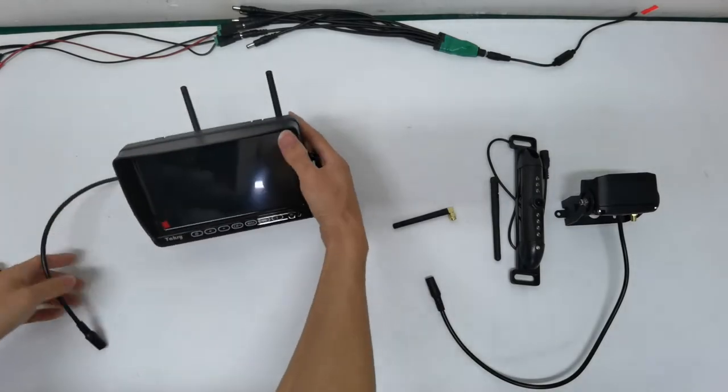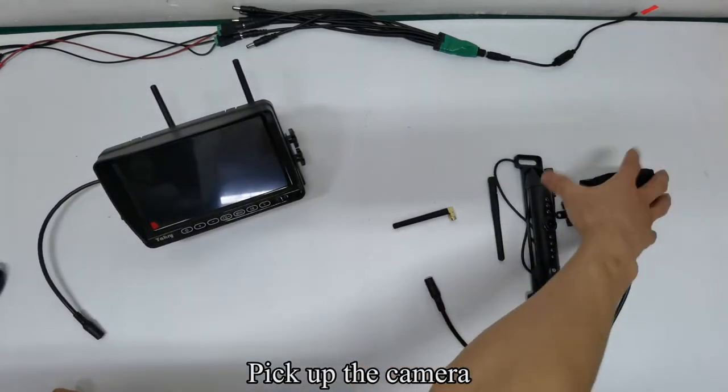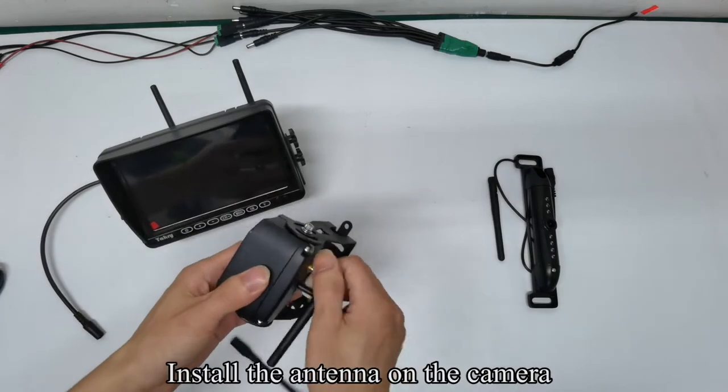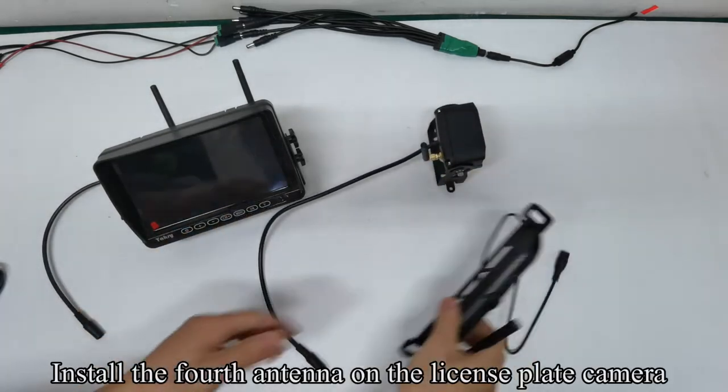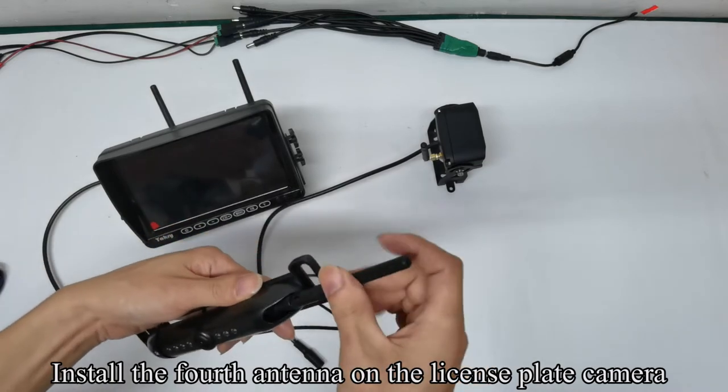Pick up the camera and install the antenna on the license plate camera.